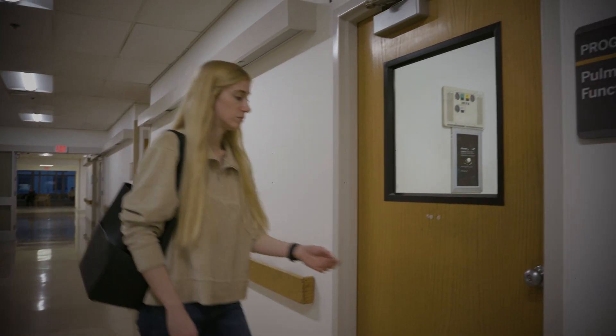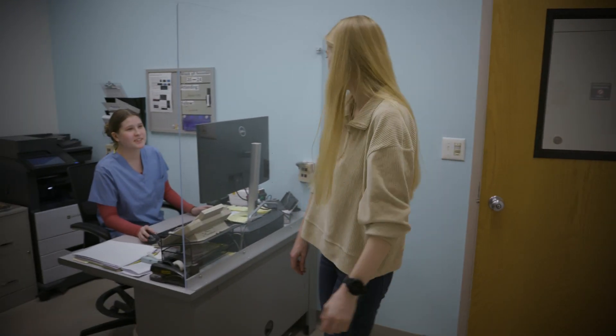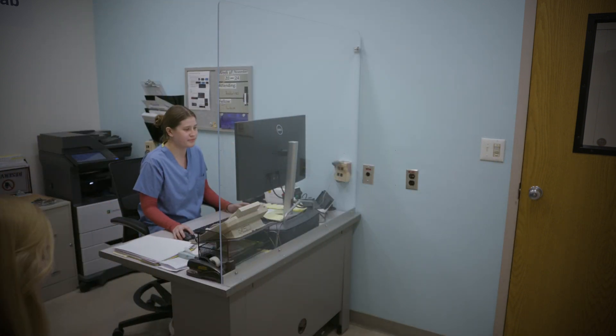Welcome to the pulmonary function lab. Today, you'll be performing a breathing test to measure your lung function. There are several parts to this test, though you may be asked to perform only some of these tests today.